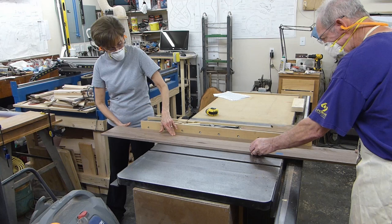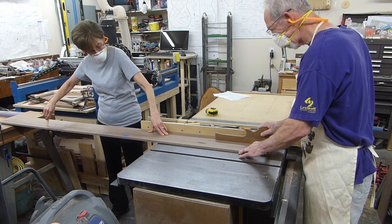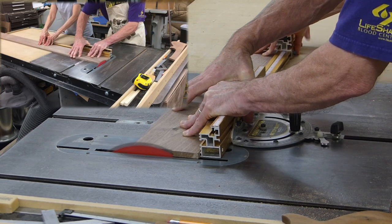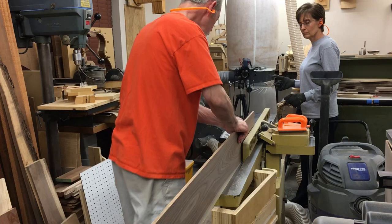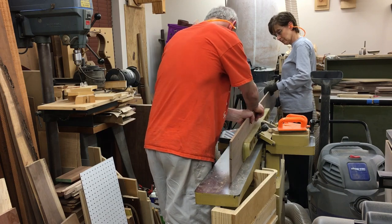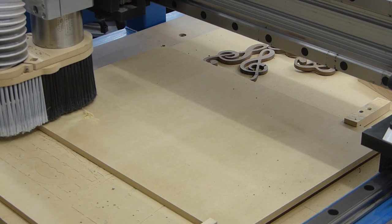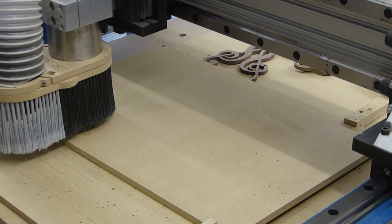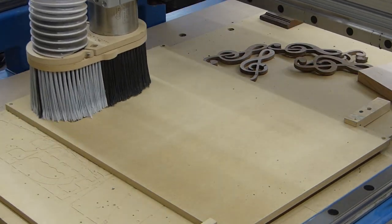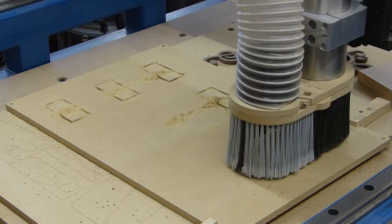I wanted the cross to not be very heavy, but I also wanted it to be strong. So I designed it like an airplane wing with bulkheads and a monocoque design. I cut the bulkheads out on the CNC. I had just finished building the CNC router — this was the first real job I had for it, other than cosmetics like music symbols, inlay, carvings, and plaques. So I did bulkheads for the vertical column and for the crossbar.